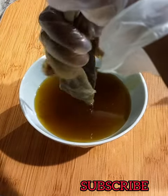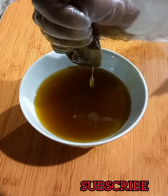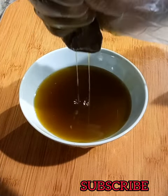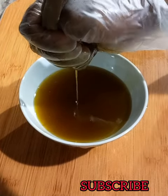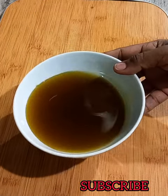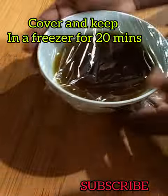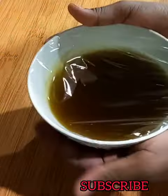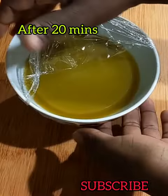After straining, look at how the oil looks — it looks so good. Take your time straining to make sure there are no residues in your oil. I then covered it and placed it in a freezer for 20 minutes. That is how it looks after 20 minutes.